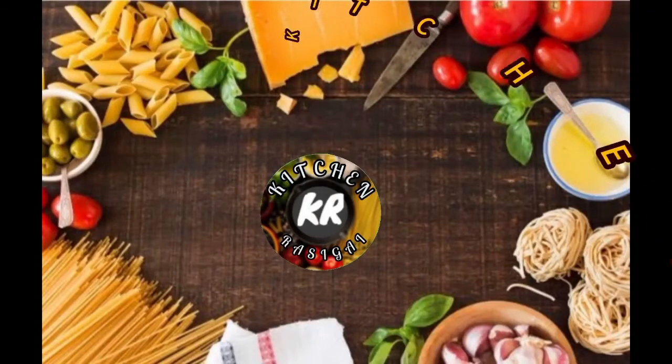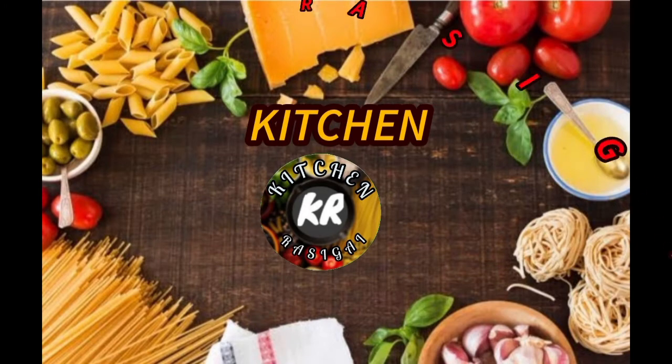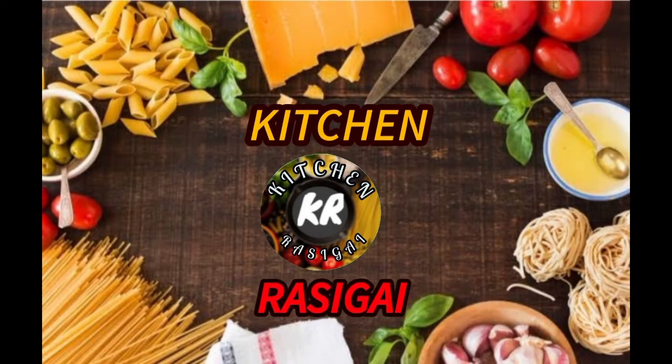Hi friends, welcome back to kitchenrasik. You can subscribe to our channel if you like this channel — please click on the bell button. Now we'll see the tips video.